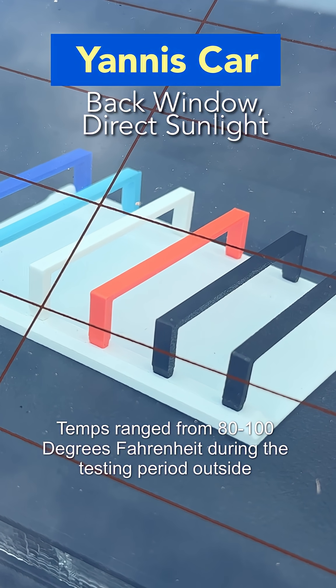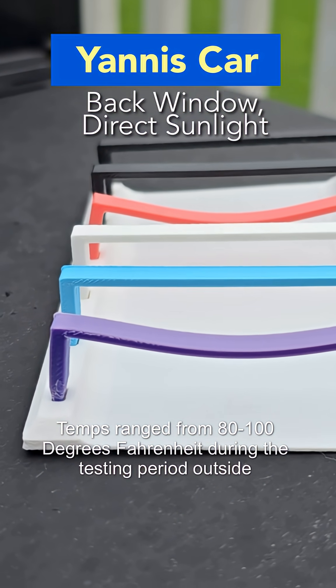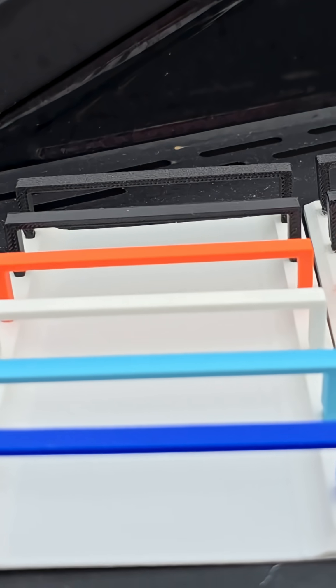The final one actually sat in my car on the back window, so it had direct sunlight for all 30 days. We can see that the PETG and the PLA succumbed to the same fate. So to recap: here's the control, this was outdoors, over here was in a car outside of direct sunlight, and then over here was in direct sunlight in a car for 30 days.